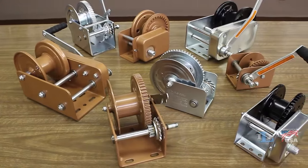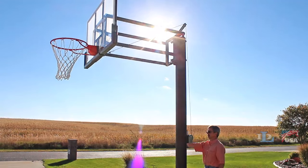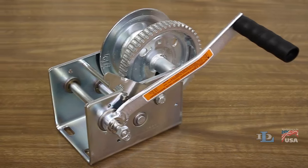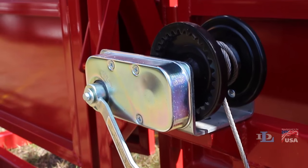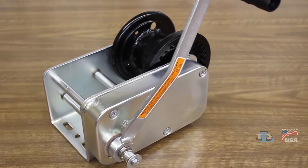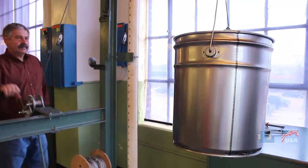DL brake winches are commonly used in applications ranging from boat lifts, to grain augers, to basketball goals. Our popular DL B Series winches range from capacities of 350 to 2500 pounds. For heavier duty jobs in tougher environments, B Series winches are available in capacities of 1200 to 3500 pounds. The automatic brake mechanism in these winches keeps the load secure during both the raising and lowering processes.